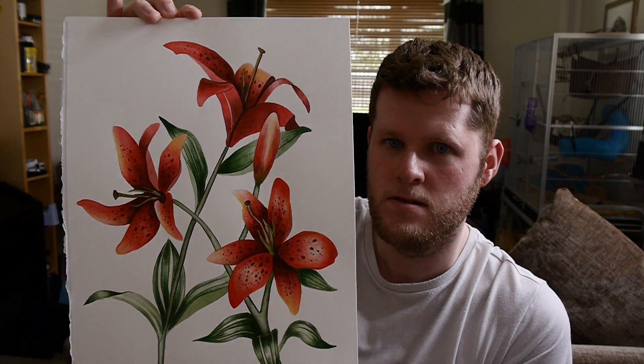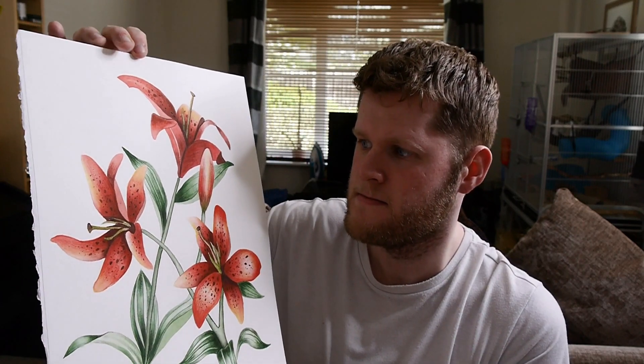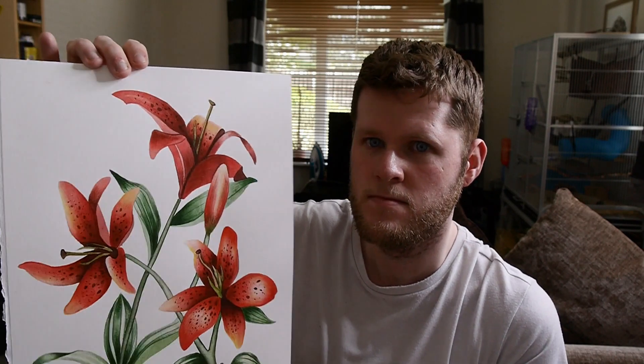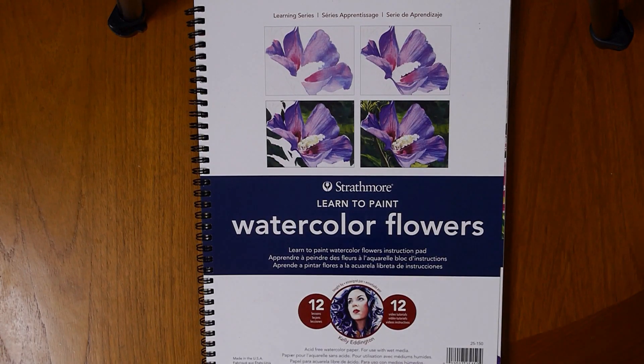The style that I paint in normally is quite different to the ones featured in this book. I paint in a style called botanical illustration. The ones featured in this book are more looser and more focused on light and shadow to get the image across of what you're trying to paint.